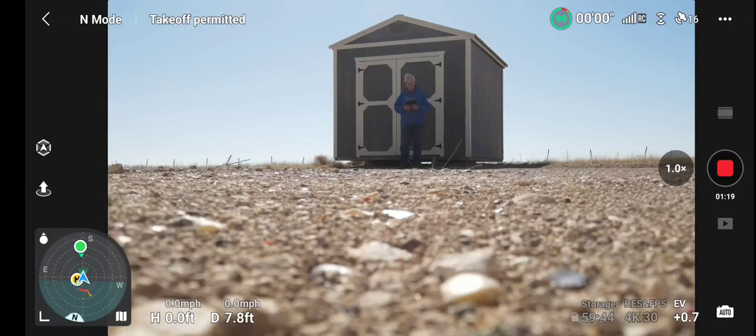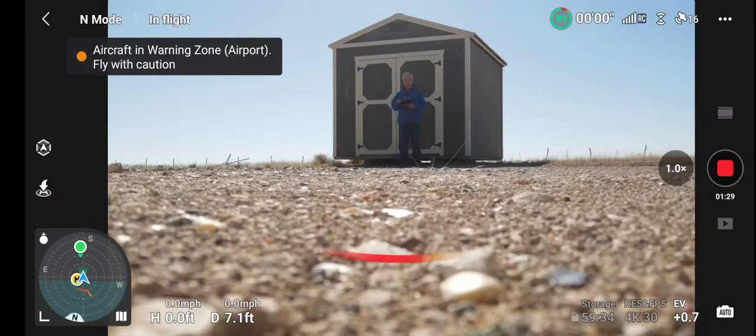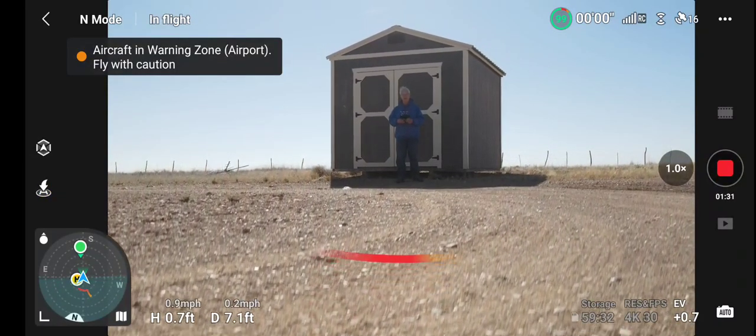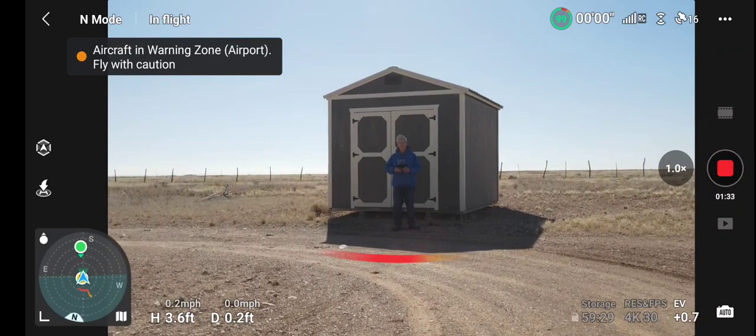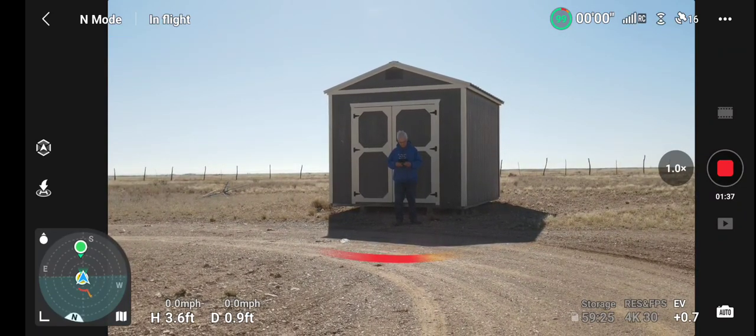Okay, back on the Mavic Air 2. We're going to try a run in sports mode, doing a ground launch. It's nice and straight, with just a fair amount of wind.